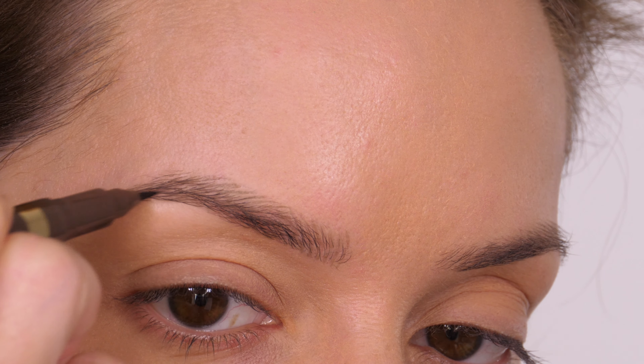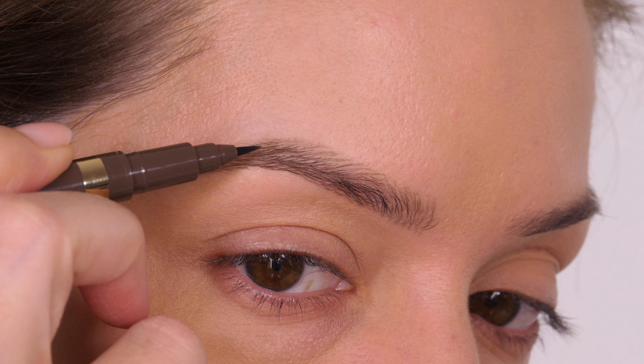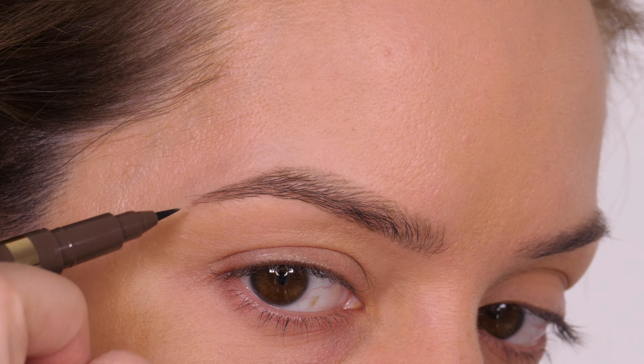The idea when you're filling in your brows for a very natural finish is to follow the direction that your brows naturally lay — that way you'll get the most natural finish, unless your brows grow in a very unusual direction.